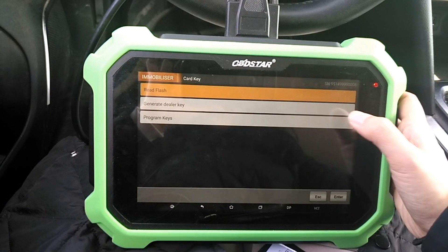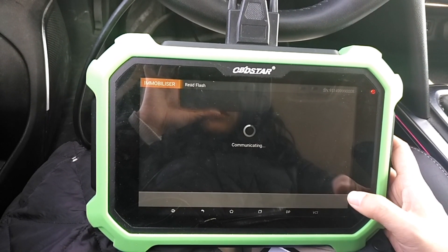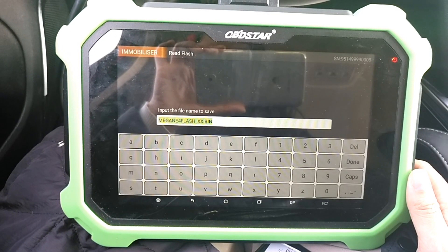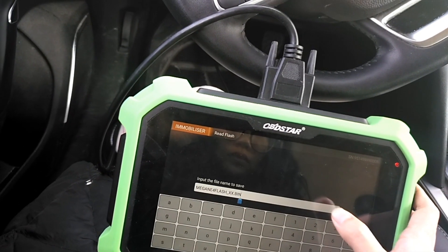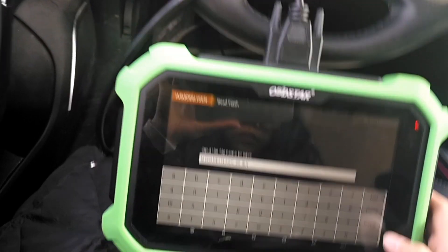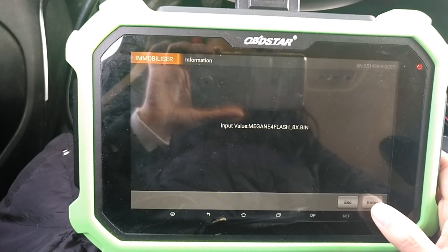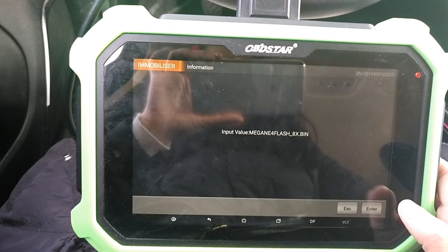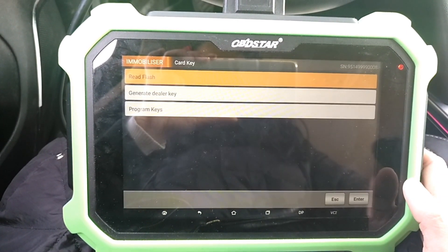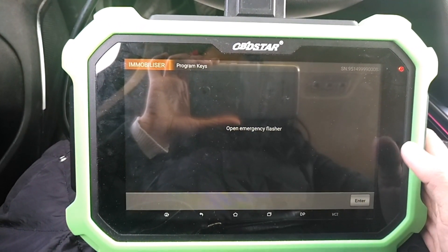Red flash. Switch off. Program success process. Open motor safe flash.